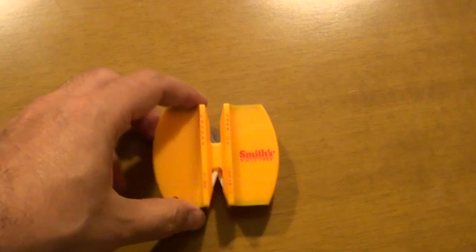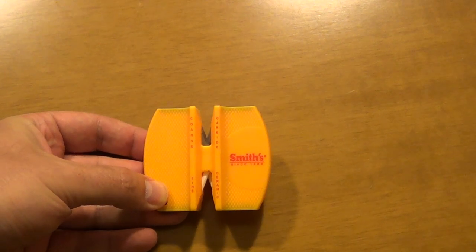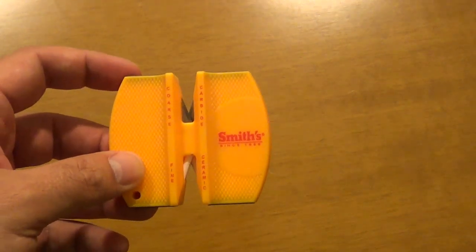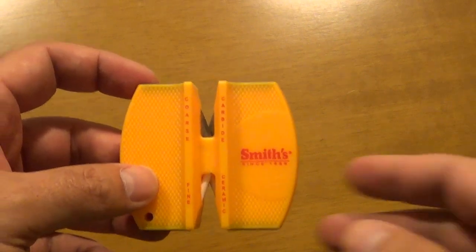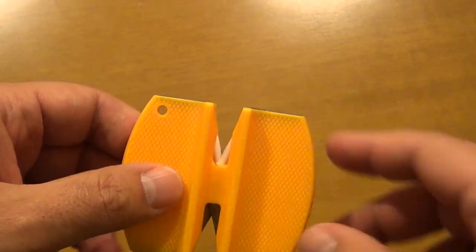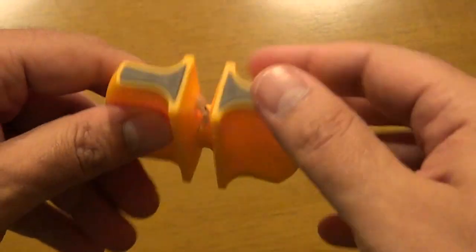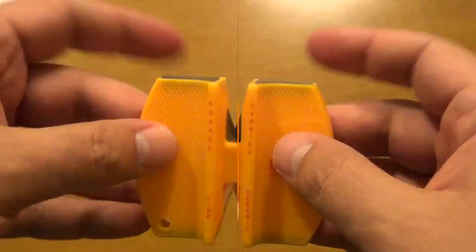So I picked up this thing here, which costs around ten euros or ten dollars — maybe you can find it cheaper. There are a lot of imitations of this knife sharpener, but I picked this one because it's made by Smiths. I was afraid there would be issues with Chinese products, particularly with the angle of the two ceramic rods.